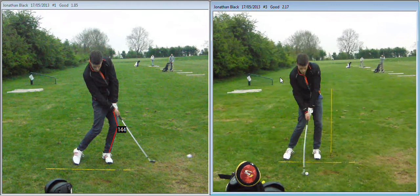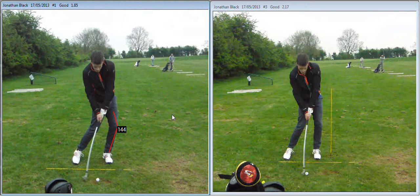It gives you a firmer left side to hit into. It stops you from those miss hits and you bottom out much better. You strike the ball cleaner and create more distance — hitting with your right side into the ball as opposed to sliding into the ball.